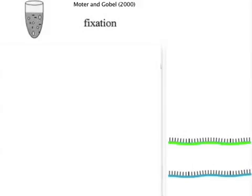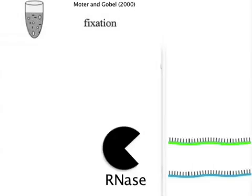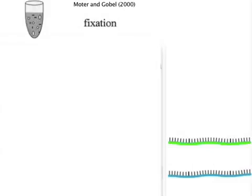FISH starts with fixation of the target cells in methanol or formaldehyde, which has the effect of freezing the cells and their components in place so that metabolic processes like RNA degradation don't occur. The cell membrane must also be made permeable enough so that the probe can enter the cell, but not too much that the cell loses its structural integrity.